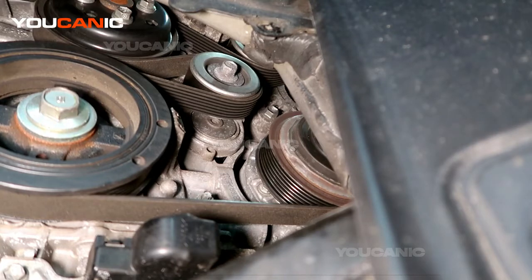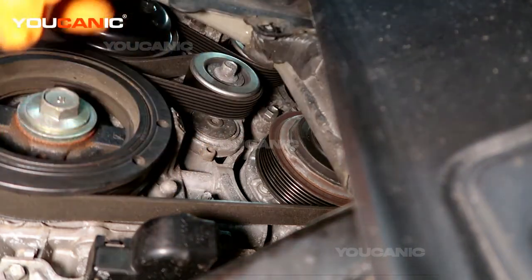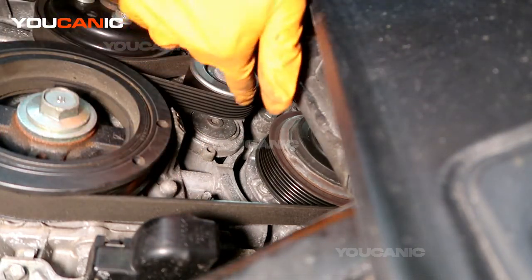Welcome to Youcanic. Today on Youcanic we have our 2014 Toyota Highlander with the V6 3.5 motor. This is the serpentine belt and this is the tensioner.